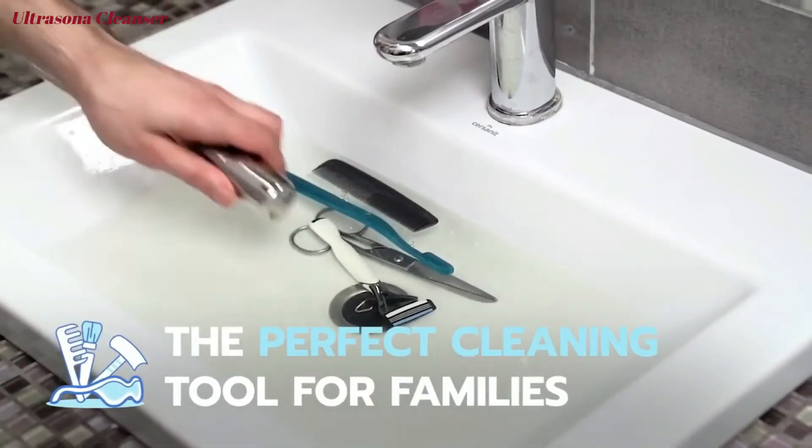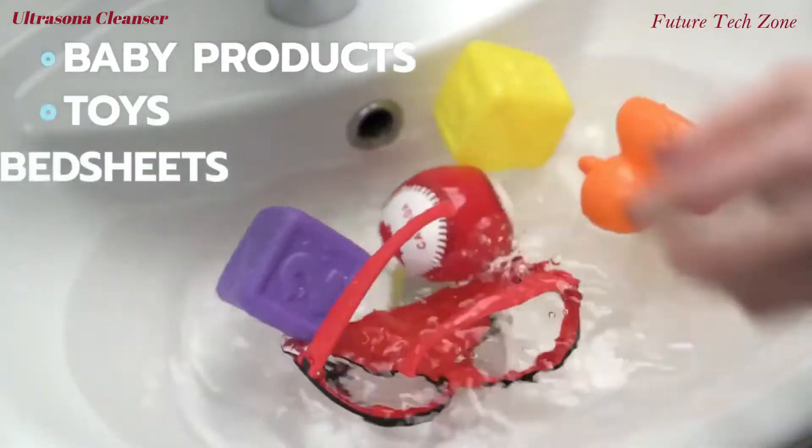Ultrasona is the perfect cleaning tool for families. It can clean baby products, toys, and bedsheets in seconds.